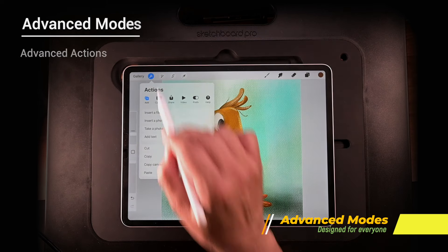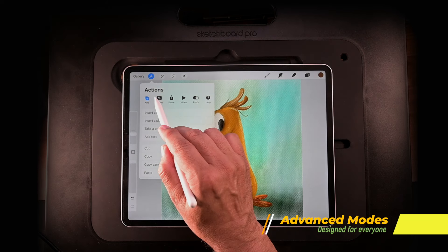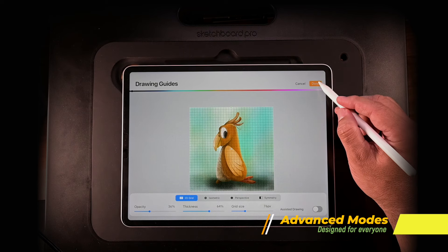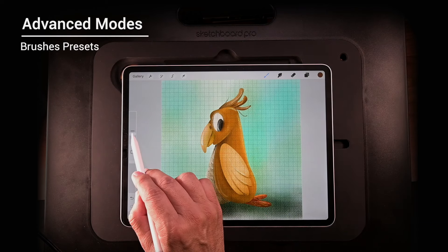Next is Actions — the place where you do something to your canvas or layers. For example, you can share from there, adjust canvas sizing, or add a drawing guide. I'm going to put a grid on it — tap it once, add a drawing guide, and you can do a bunch of other stuff. Then I'll show you the brush sidebar and how to save a size preset by tapping the plus sign.